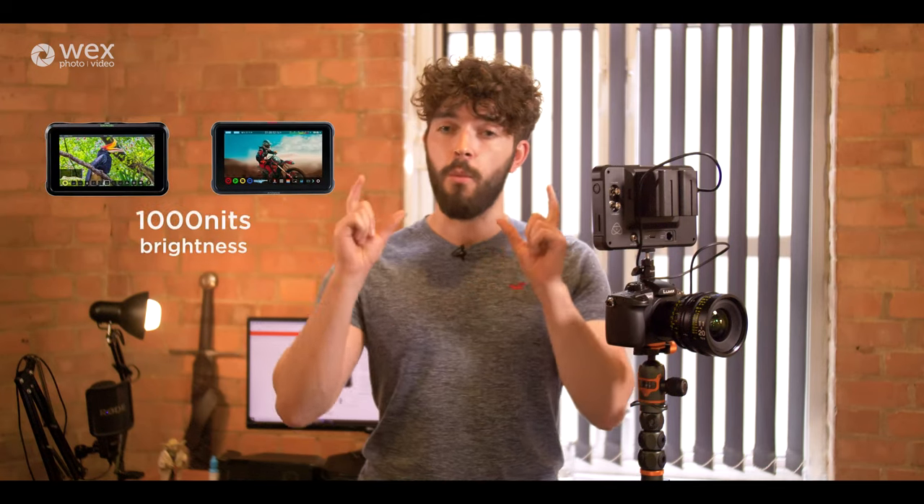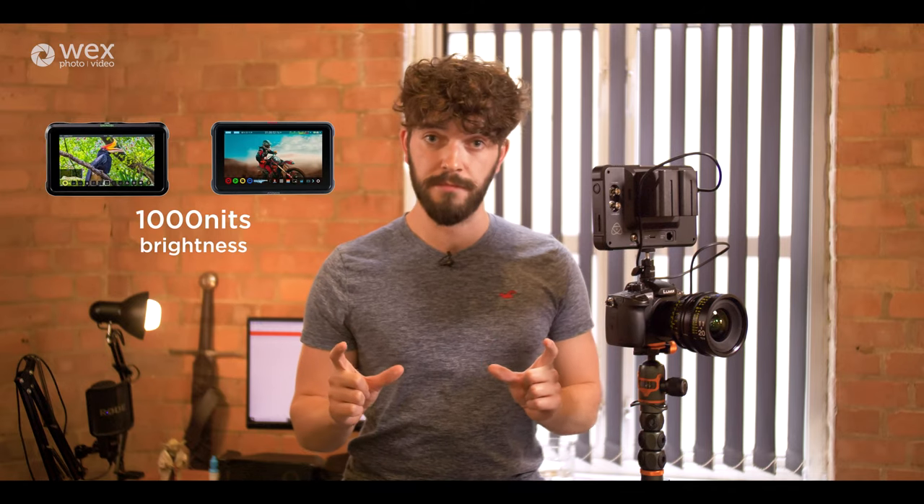The original Shinobi — the Shinobi 5, being a five-inch monitor — you might wonder why you'd choose a Ninja 5 over it. The Ninja 5 can record, and not only record but record ProRes RAW. The difference was the Shinobi 5 had no recording, so you were saving a lot of money — the Shinobi was much cheaper. Now the Shinobi 7, besides the bigger screen, is also notable because both the Shinobi and the Ninja 5 had 1000 nits of brightness, while the Shinobi 7 has 2200 nits.